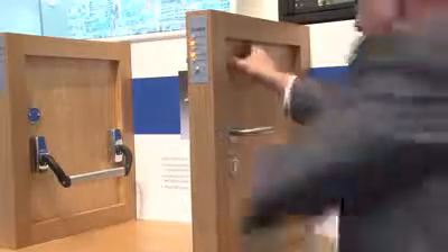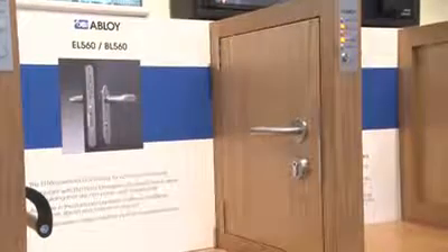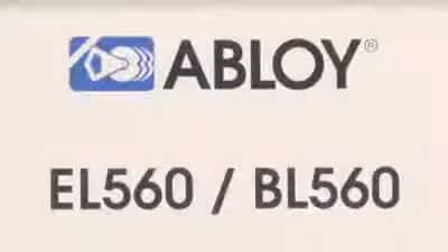It is fire tested to EN1634-1. This is done as part of all three of the standards above, making it the ideal lock specification for fire door use. The Abloy EL560 is also CE marked to both escape standards and the electric lock standard, ensuring compliance to the construction products directive but more importantly proving life safety in all applications.